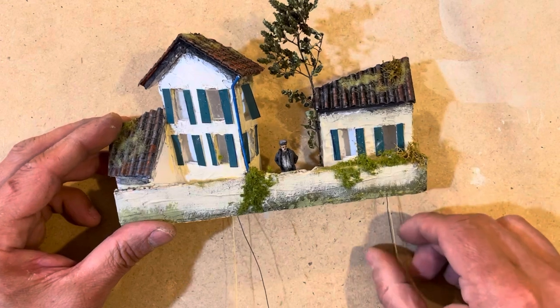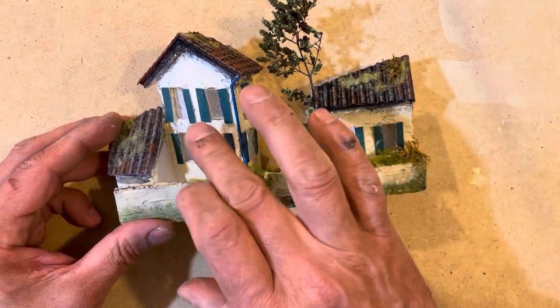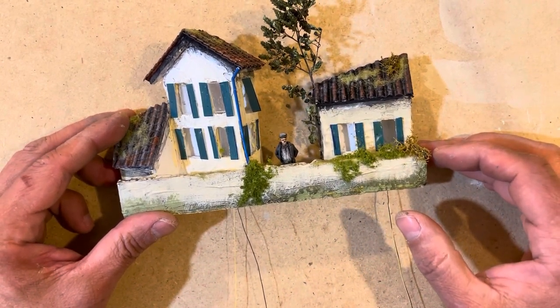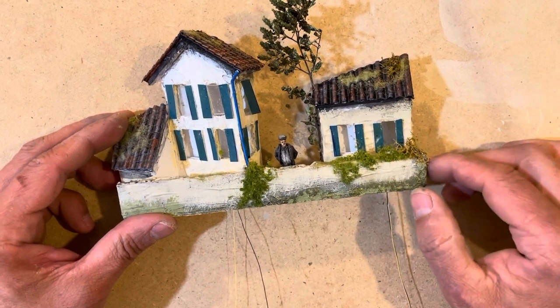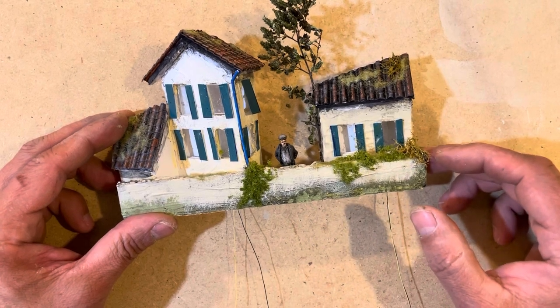The next step I did was I added LED lights — one to each one of these buildings — and then the next step will be to attach it to the Woodland Scenics Just Plug system and reduce the brightness to enhance even more the scale distance.